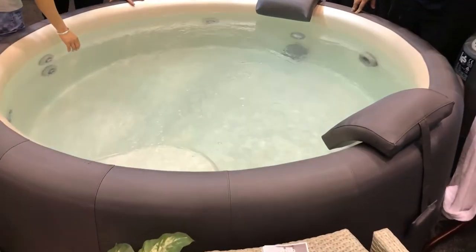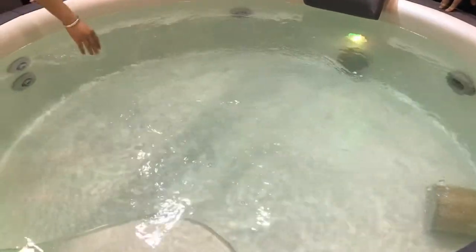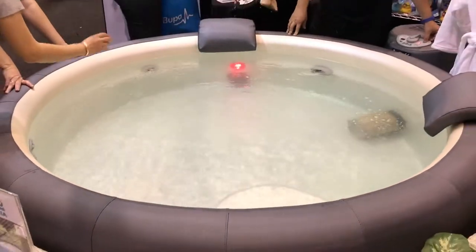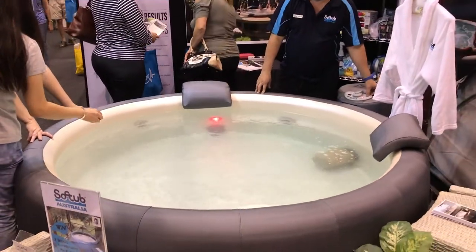I just want to flick you through some colors here — there's the lights off, lights on. We have a choice of colors. You can set the colors to your choosing, so whatever color you want, whatever sets your mood.